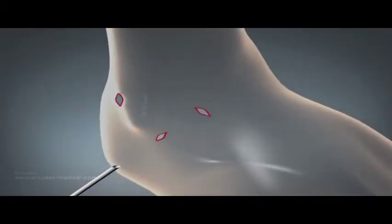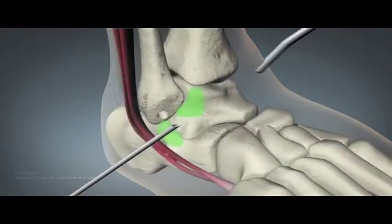The inferior lateral space is cleared further using the accessory and anterolateral portals. The junction of cartilage and bone on the talar body marks the ATFL insertion.